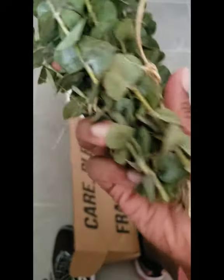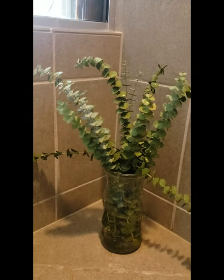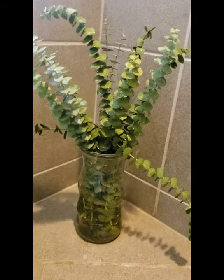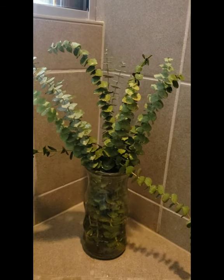You're supposed to remove a few of these at the bottom to create stems, but I don't have to. I'm just going to run it over some warm water. I decided to put it in a vase in the shower. I was going to hang it like a vine across the shower, but I think I'll get the most benefits smelling it right here. I'll keep you posted. I'm excited.